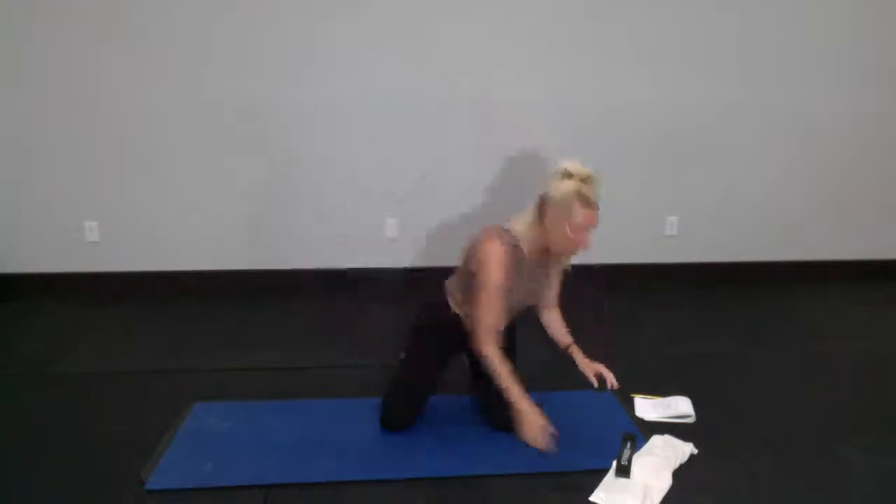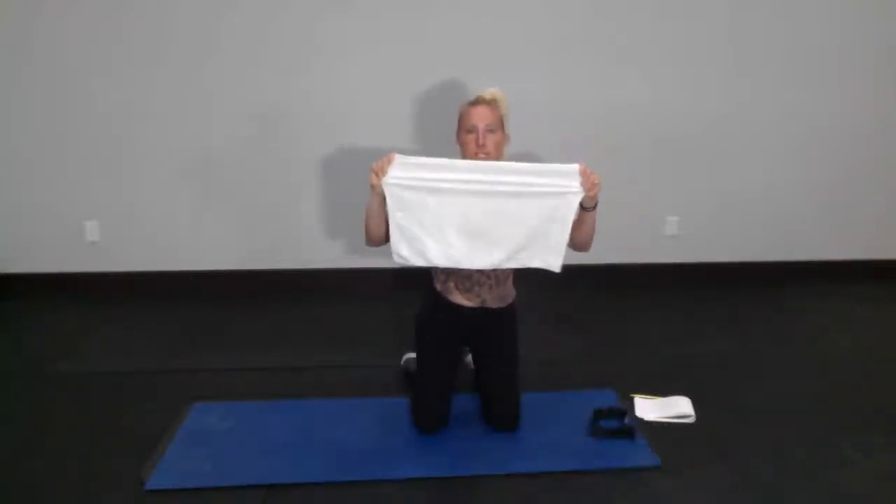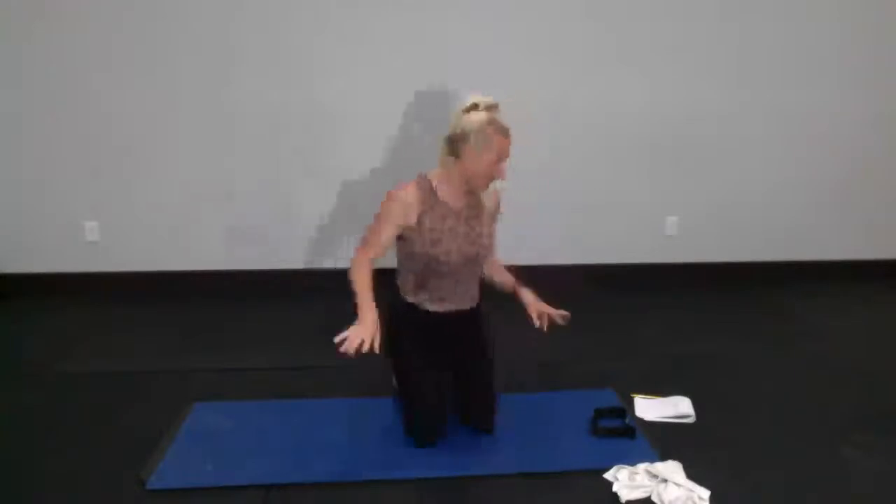If you're here live and doing class with me today, let me know — say hey, it's so-and-so — and I'll try to say hello back. Get your music started if you want. Get a mat or a towel to sit on, a loop band if you've got it, and a small dish towel. Full body Pilates today — loop band, towel, mat.